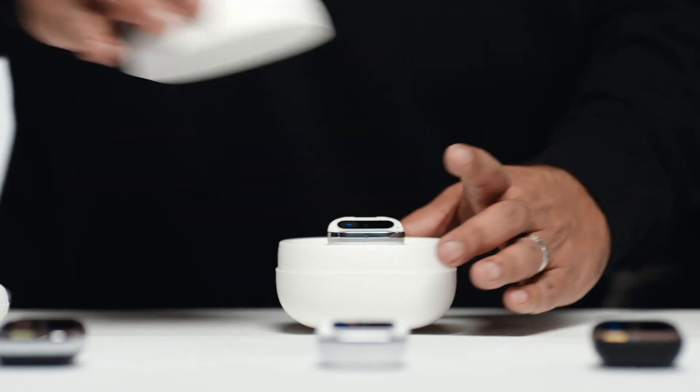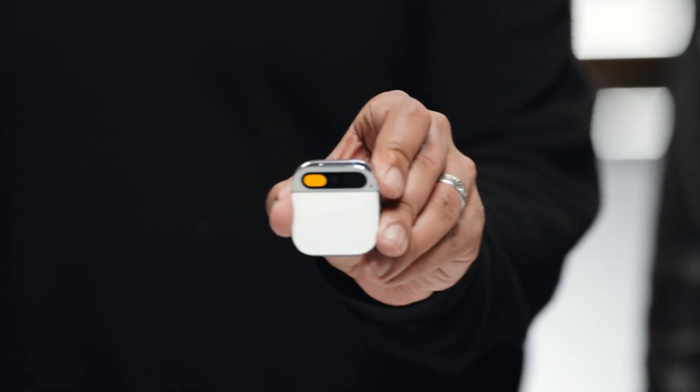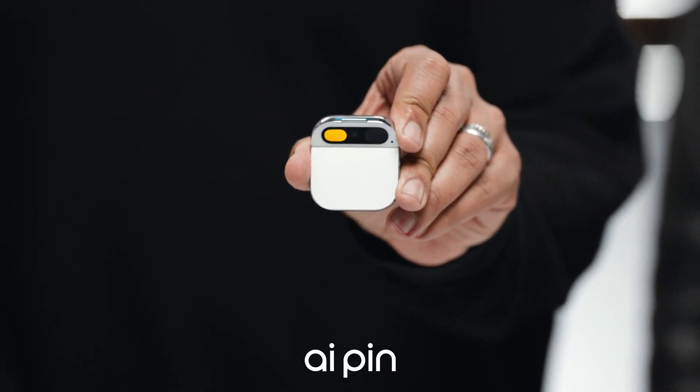Welcome to Humane. This is the Humane AI Pin. It's a standalone device and software platform built from the ground up for AI.